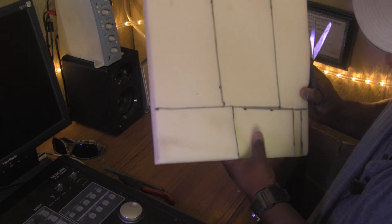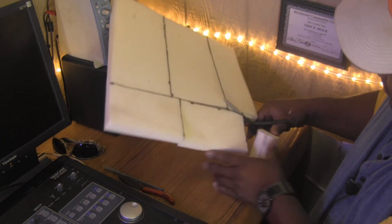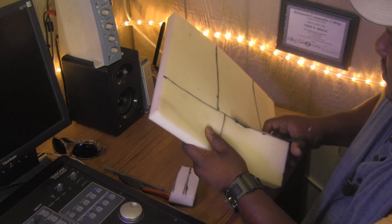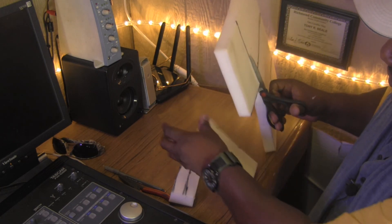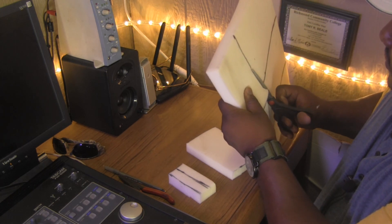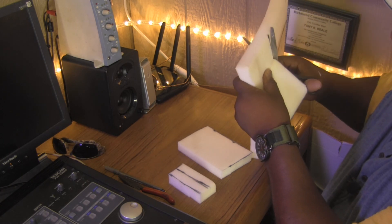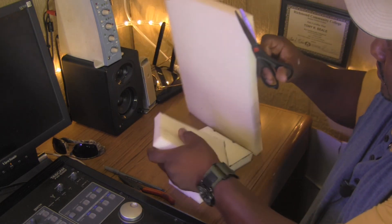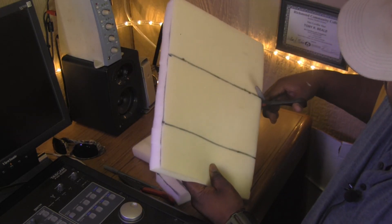All right, I cut this piece here and now I'm going to go across. You can fast forward this if you want — I'm not expecting you to sit here for the whole thing if you already understand how to cut styrofoam. Get a pair of scissors that can really cut. These pieces are coming off pretty good. This styrofoam's been sitting here for a while and it's a little dusty, but the back side's a lot better and no one's going to see the side I'm cutting.